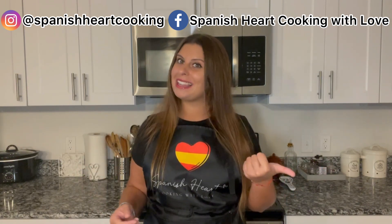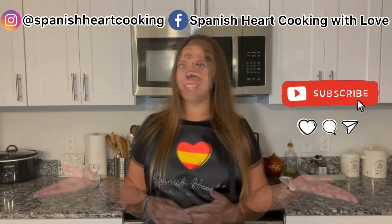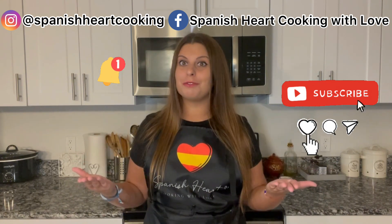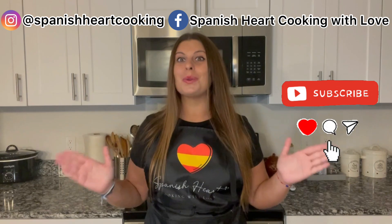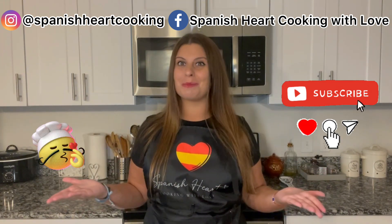If you like this video please like it, and if you are not subscribed yet, subscribe — it's free! And if you don't want to miss any of my videos, just activate the bell so YouTube will notify you every time I post a new one. And before leaving, always remember that the secret ingredient is love. I'll see you in my next video — I love you so much!